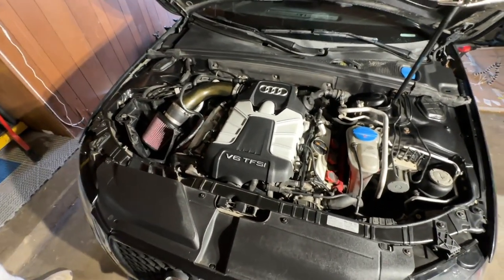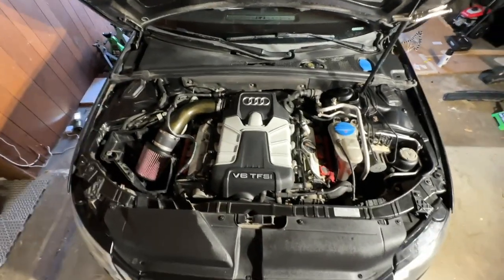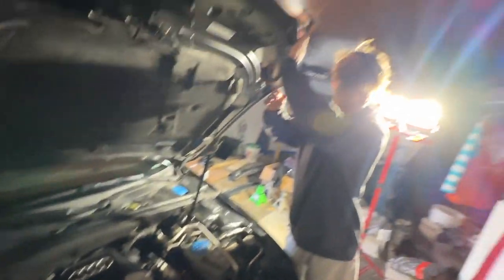This looks good on camera. Sheesh. Alright, this is the after shot right here — this is actually beautiful. Oh my gosh. Alright, I got the engine bay all cleaned up, looking spotless. Appreciate you.